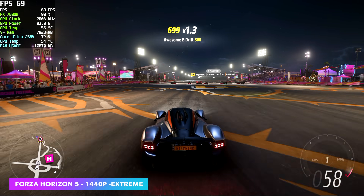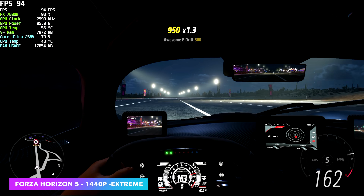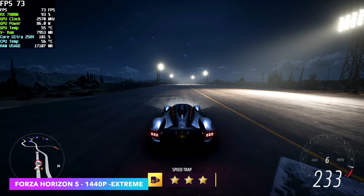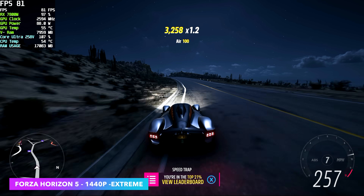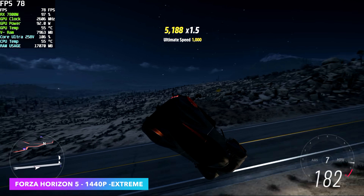Forza Horizon 5, 1440p, extreme settings. To tell you the truth I would probably just back this down to ultra because it is utilizing ray tracing right now. We're getting an average of around 78 FPS and it never dipped under 60 — still really playable. But just taking it down to ultra and disabling ray tracing with this Thunderbolt 4 eGPU does bring us up past that 120 mark.